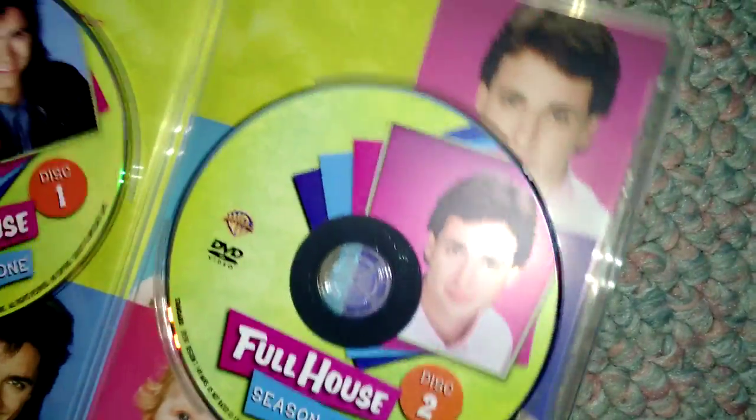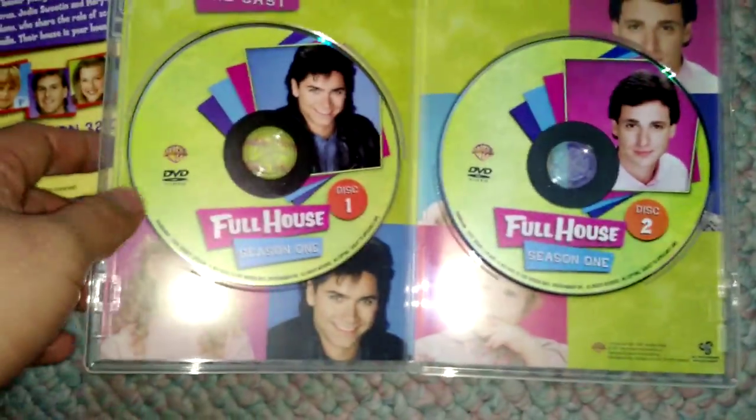Is this season one? Yep, season one. Let's get this open. They all just have two discs in it, it looks like. Let's see if I can get it open. But this is absolutely awesome.